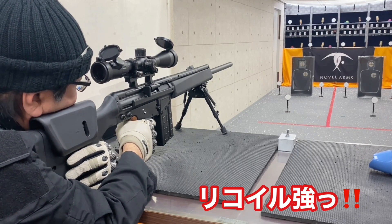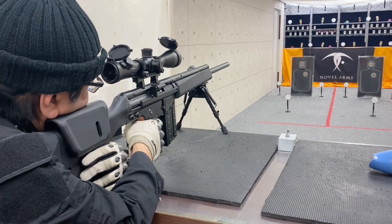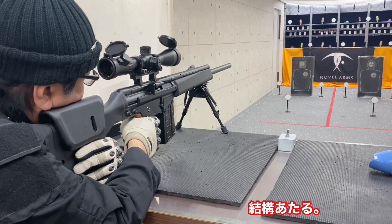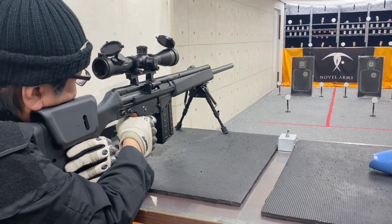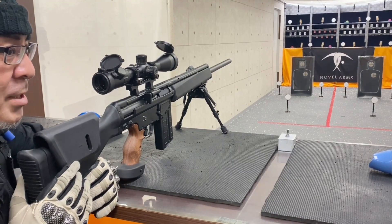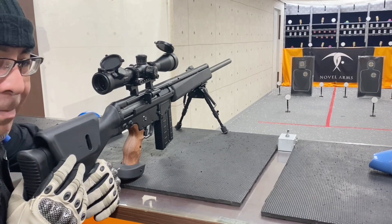射撃してみてですね、最後はミスしちゃいましたけど、10mくらいだと全然ピンポイント射撃可能ですね。なんといってもこのボルトがガスーンと動く、この迫力の反動、もうたまんないです。